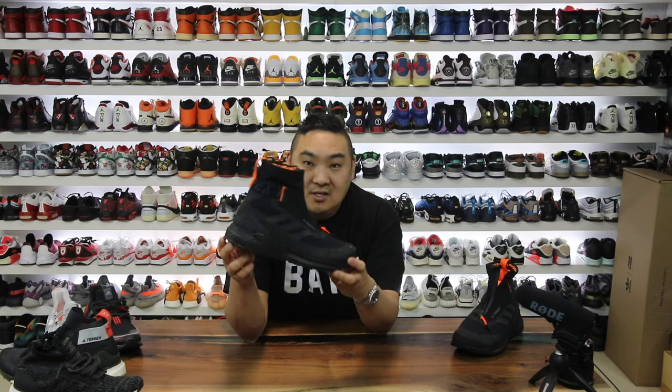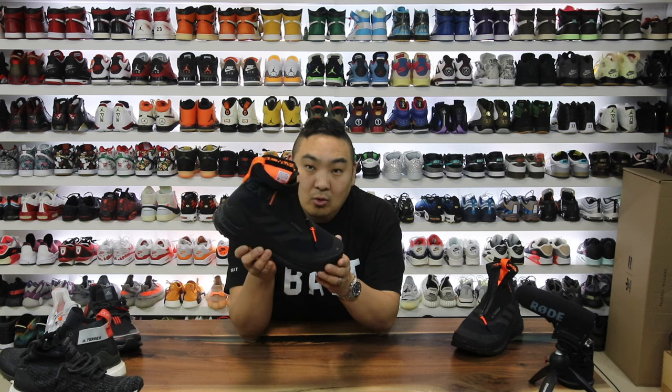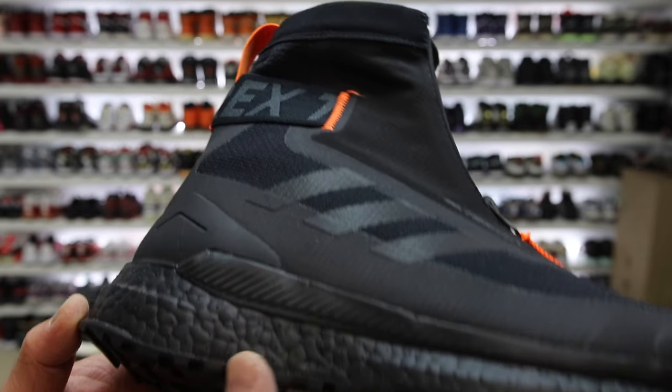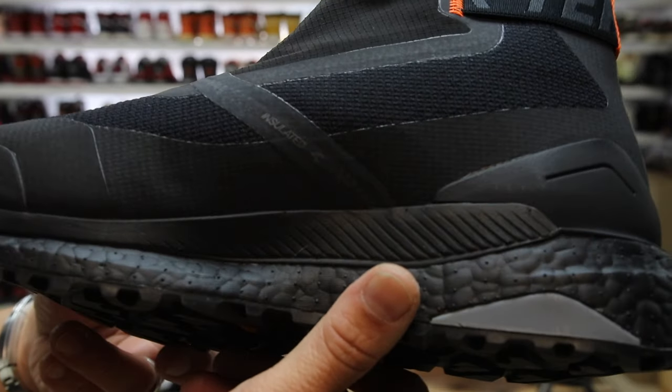I'm really excited to bring you guys a video on this pair of sneakers right here. This is the Adidas Terrex Free Hiker Cold Ready, and it's a really, really nice sneaker boot. It's just one of those boot sneakers that is a fun one to add to the collection.